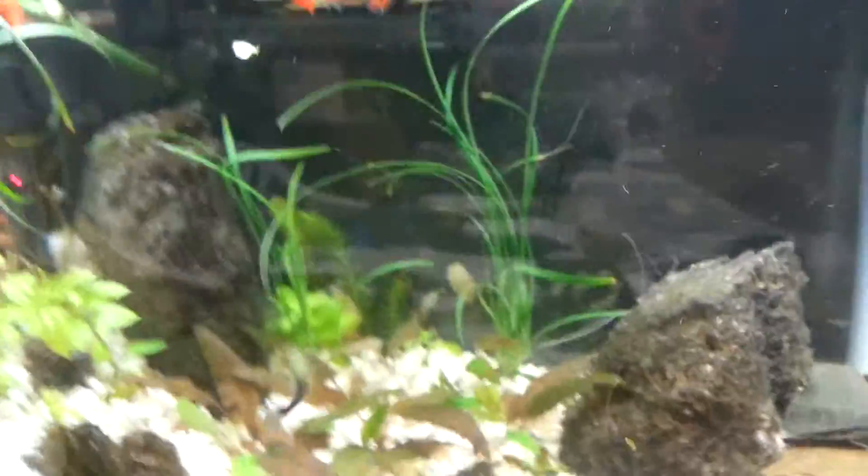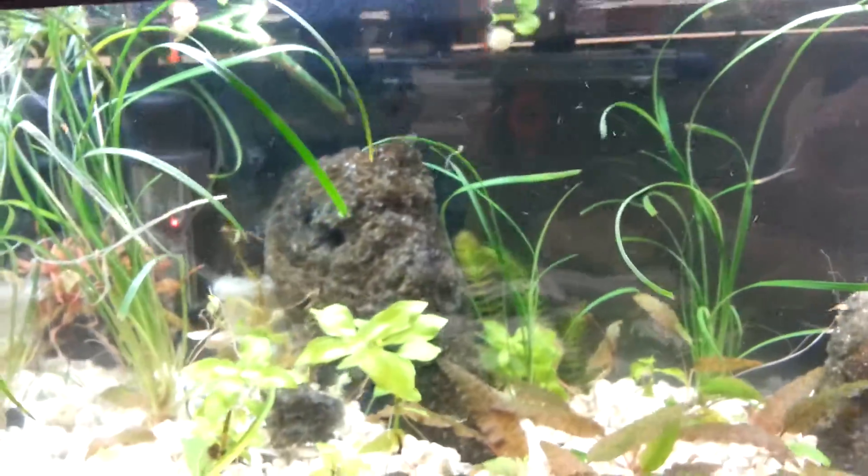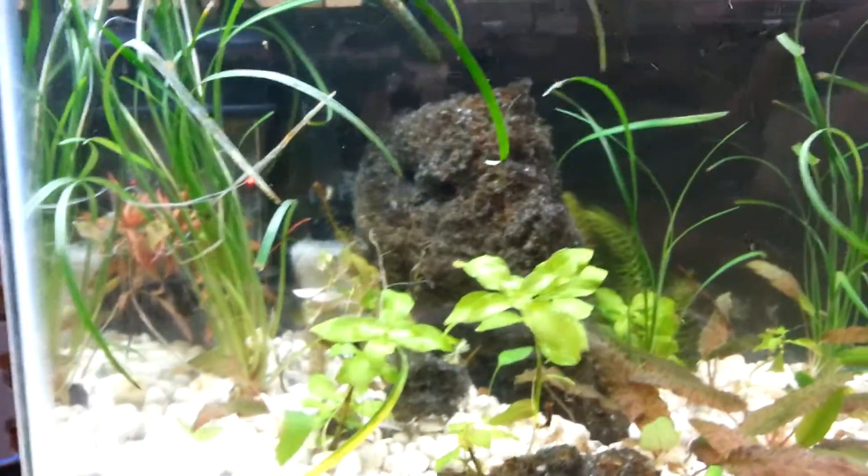Ok YouTube, one last video on this Tom's Mini Rapids Aquarium canister filter.